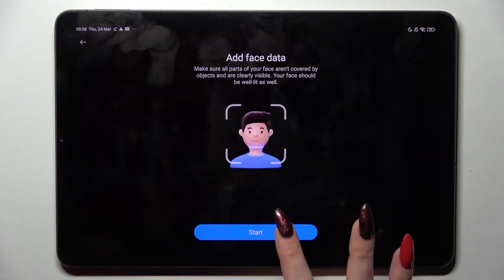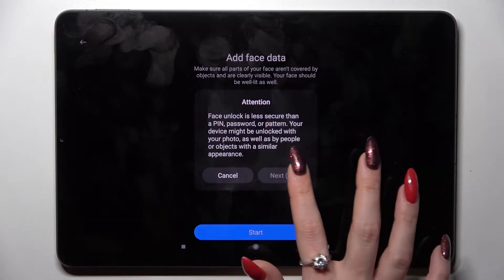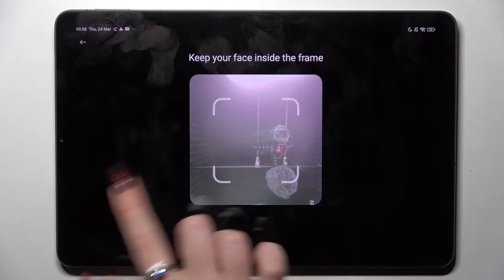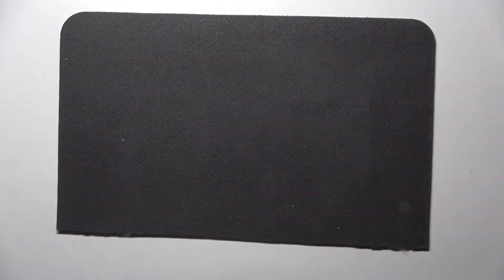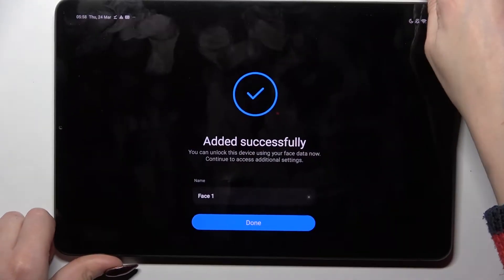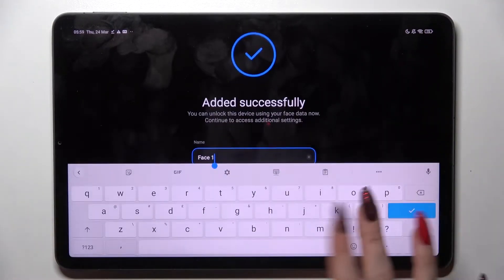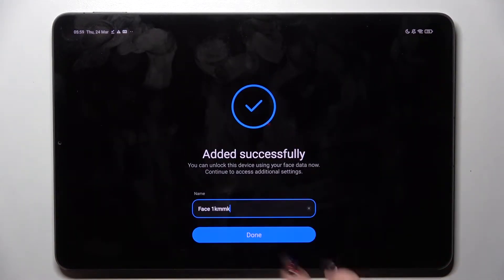When you're ready, you need to select Start over here, wait 5 seconds, and tap on Next. Remember to keep your face in frame. Now you can name your face data however you wish and save it by tapping on Done.